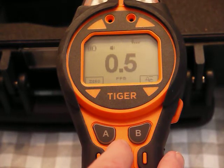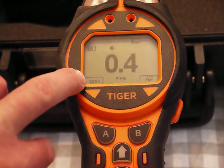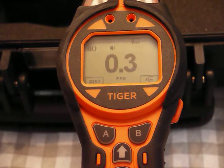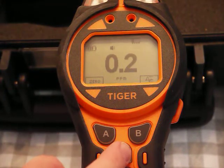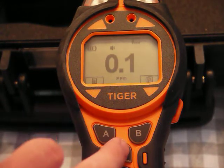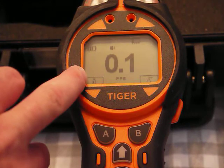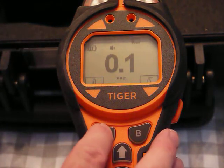This is calibrated with isobutylene, which is the standard gas to use. There's also a feature to zero out the background if you're in a super clean area with no background VOCs — though it's not a big deal to have a bit of VOCs in the background. I'll look for the cylinder of gas icon.